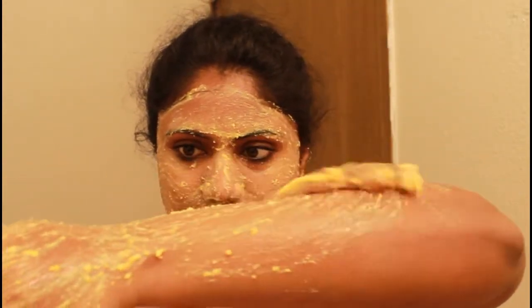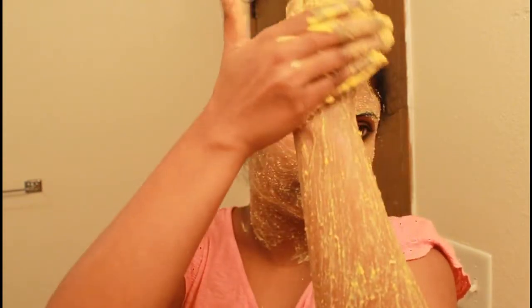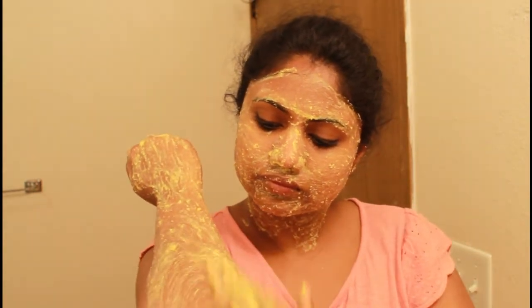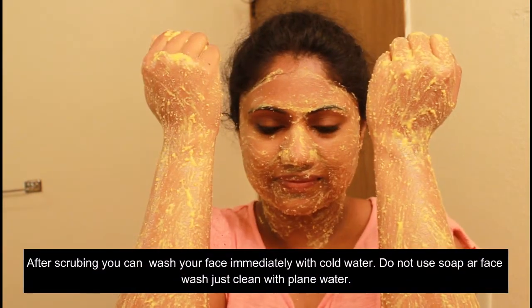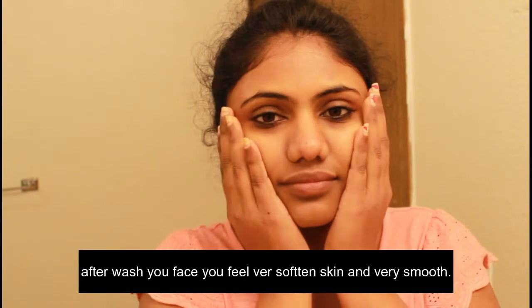This is also a body scrub. You can store it for one week. You can scrub your face and all over your hands and body. Scrub for 10 minutes all over your face and body. After that, wash your face properly. It will be soft, smooth, and fluffy. This scrub can be used once a week or every two weeks.